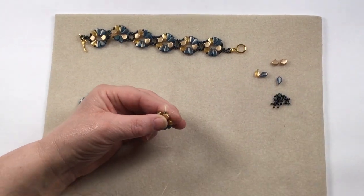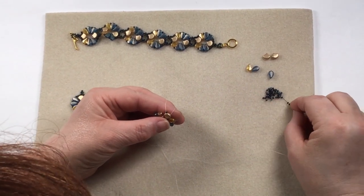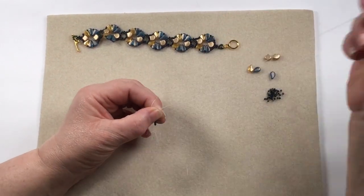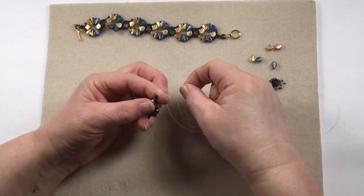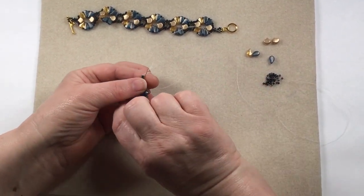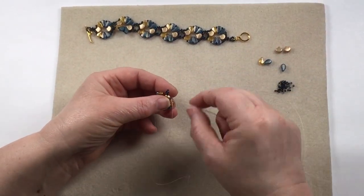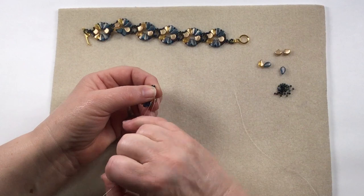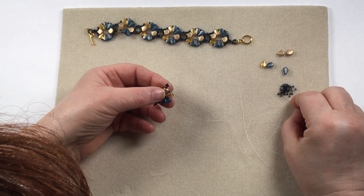We need to do a ginkgo picot at the bottom, and we only need two beads to go along the bottom here. We're going to add two on, then our four. I tend to always break down my bead counting into sections — I would never just say 'put six on'; I want the two then I want the four, and that keeps me focused. I'm going to go back through the fourth bead down and pull it. If it doesn't go into quite the right shape, just reposition and tweak it. Then add another two on this side.